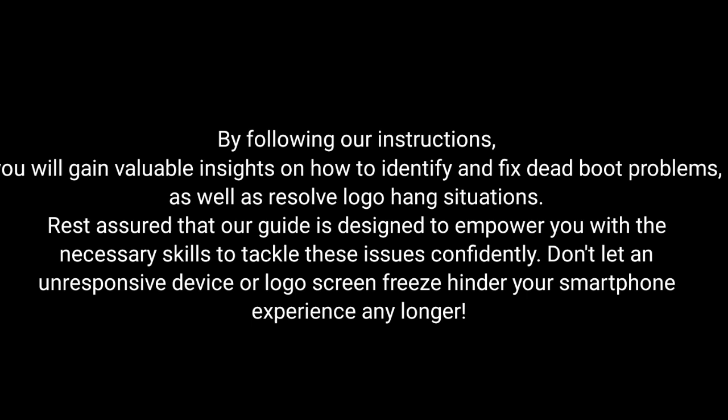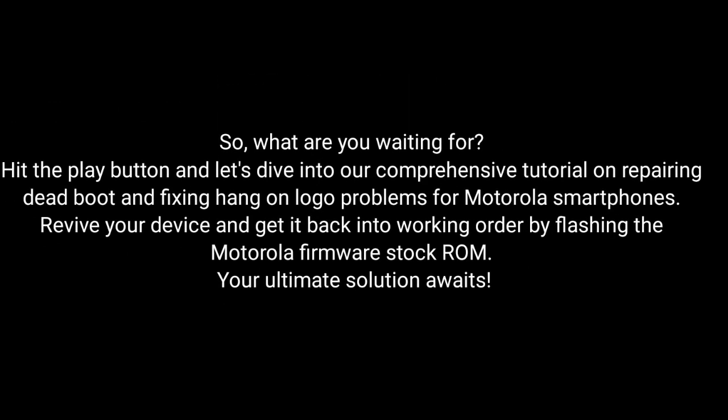By following our instructions, you will gain valuable insights on how to identify and fix dead boot problems as well as resolve logo hang situations. Our guide is designed to empower you with the necessary skills to tackle these issues confidently. Don't let an unresponsive device or logo screen freeze hinder your smartphone experience any longer. Hit the play button and dive into our comprehensive tutorial on repairing dead boot and fixing hang-on logo problems for Motorola smartphones. Revive your device and get it back into working order by flashing the Motorola Firmware Stock ROM.